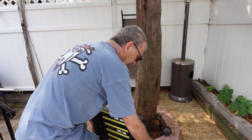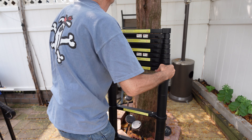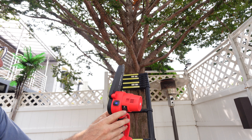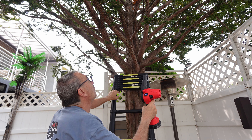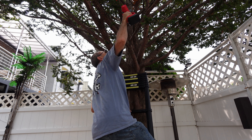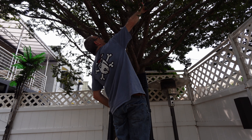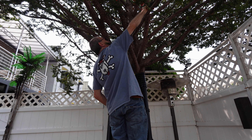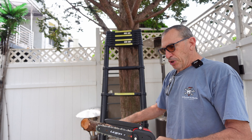I got a branch to cut down. 100% power, ready to go. Cut mighty fine.